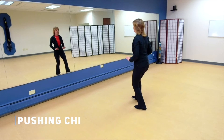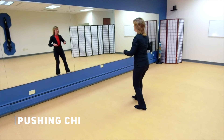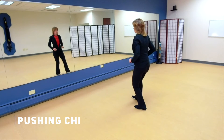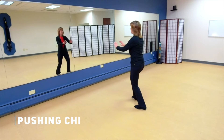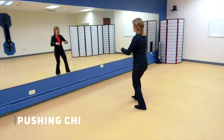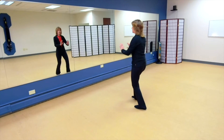Breathing in. Breathing out. Breathing in. Breathing out.